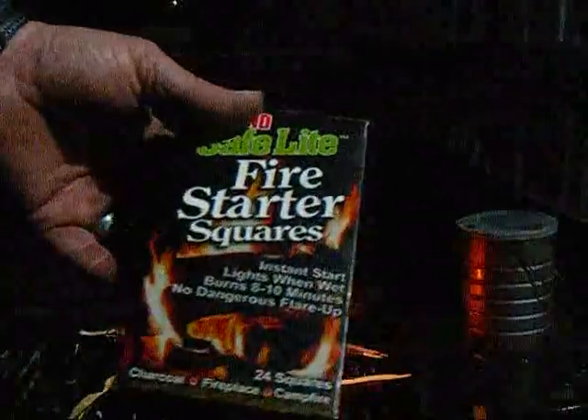This is just cheaper alternatives to buying things like Wet Fire and stuff like that. I know Wet Fire tenders are kind of expensive — a lot of people like them, but they are expensive. They're probably a dollar a piece, whereas these are not even ten cents a piece for the firestarter squares. So that's it.